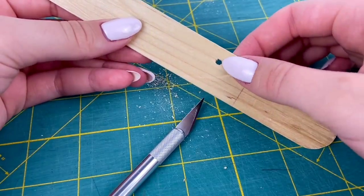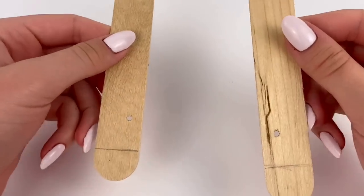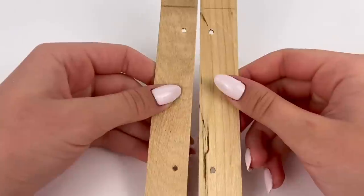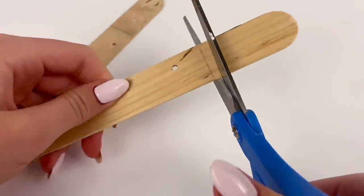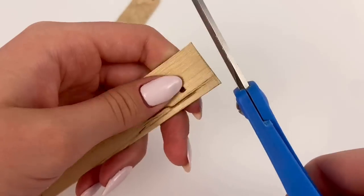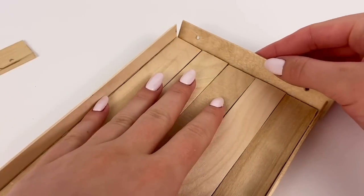I'm going to repeat that same process with the other one over here, and I also repeated that with a second popsicle stick, so in total we have four little holes carved out. Now I'm going to cut on the lines we marked earlier and then glue them to the sides.